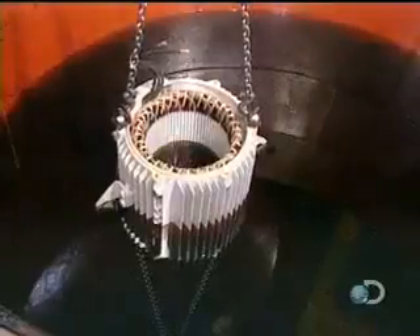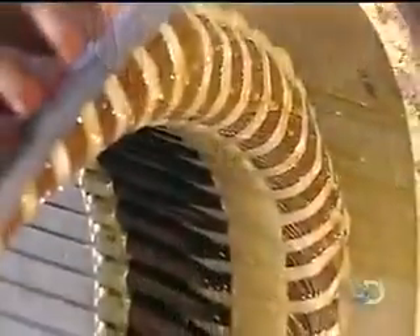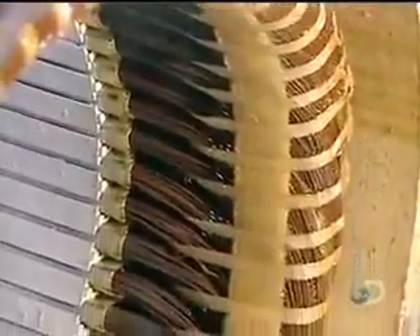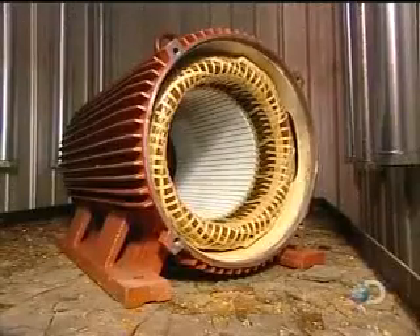They submerge the stator in a polyester-based varnish and vacuum it right through. This thorough penetration makes the stator coil moisture resistant. The stator is then put into an oven for six hours at 280 degrees Fahrenheit, where the varnish hardens, making the stator coil rigid.